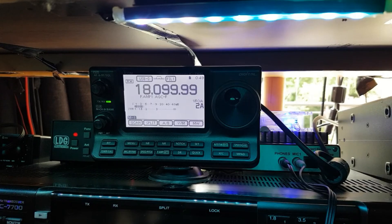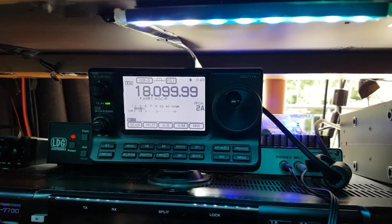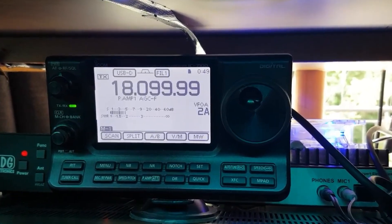It covers 70 centimeters, 2 meters, 4 meters, and all the HF bands. It does all the modes: upper sideband, lower sideband, AM, FM, and D-Star. I think it's 30 watts on AM if memory serves. On 2 meters and 70 centimeters FM it's 50 watts, 100 watts on HF, and I think it's 50 watts on 4 meters as well.